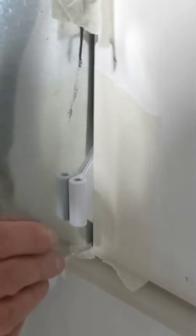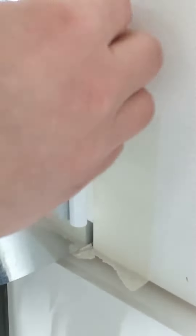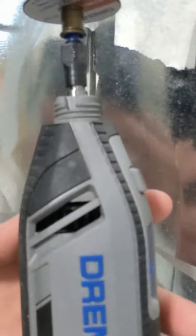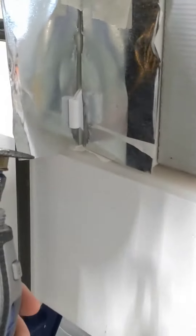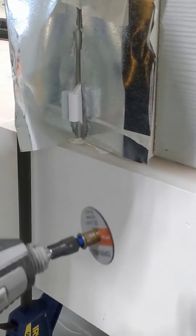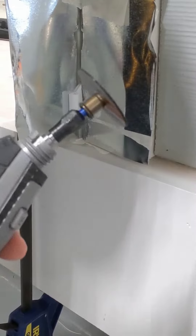I'm going to slide a couple pieces of flashing in for a little bit of added protection so I don't accidentally cut anything. I'll put a piece right here as well. We're using a handheld Dremel with a cutoff disc for metal. Let's get started.